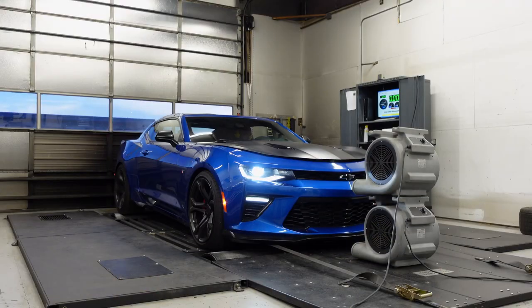Hey guys, welcome back to the channel. My name is Mark. Behind me is my 2018 Camaro SS1LE. It's winter time now — if you can't hear it, it's raining, the car is very wet, and it's supposed to be snowing tonight. I wanted to start preparing it for autocross for next year and possibly a track day coming up soon.